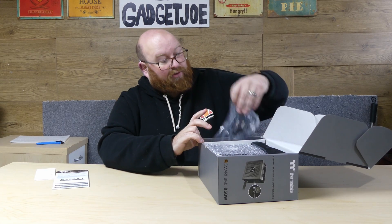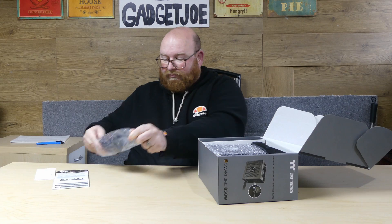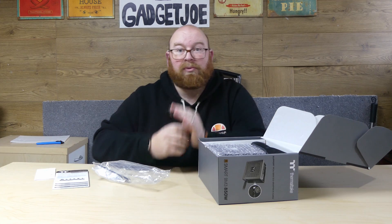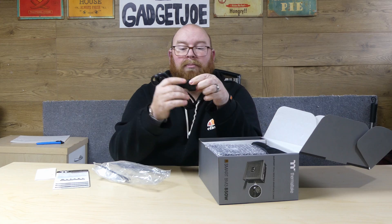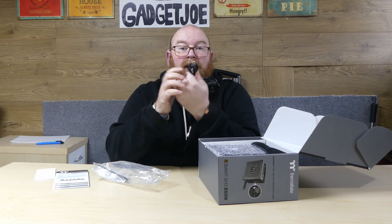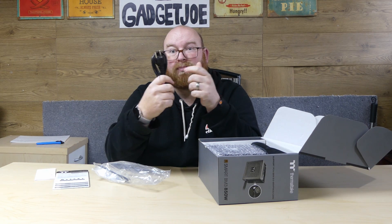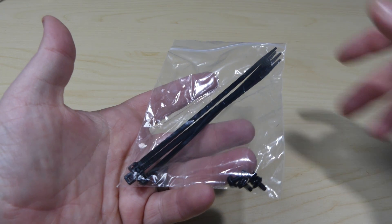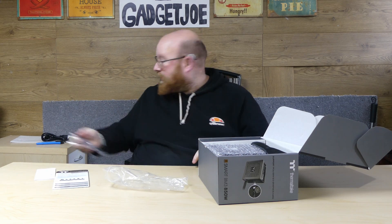Let's start opening this up. You get a European plug — obviously this is a review unit that was sent over to me from Taiwan, but where you buy it from will be the plug that you get. So buying it from the UK you'll get a UK plug, from the US you'll get a US plug. Next you get a bag with some cable ties for tidying everything up, and you also get some PSU mounting screws for mounting your PSU into your case. Next, you get a nice little carry bag.